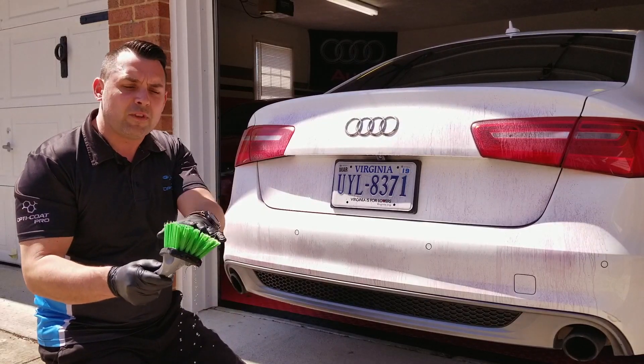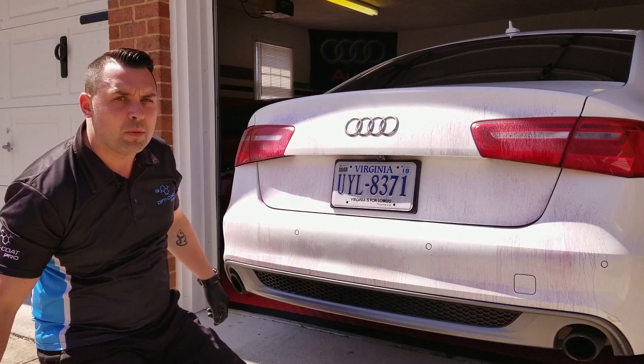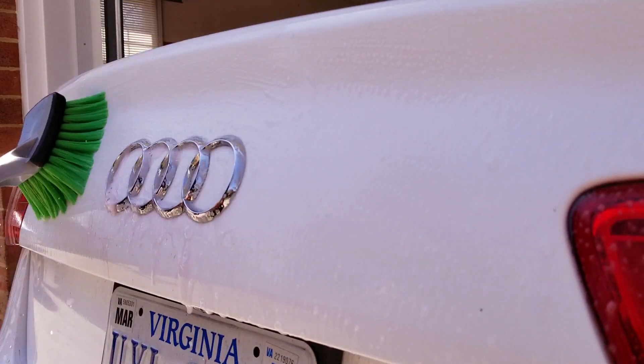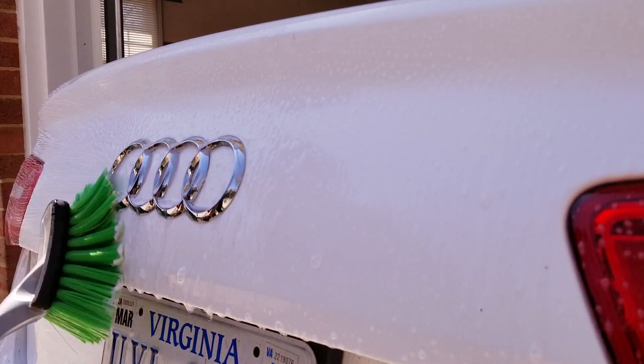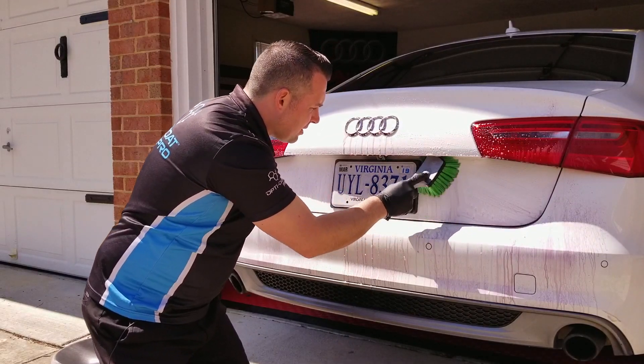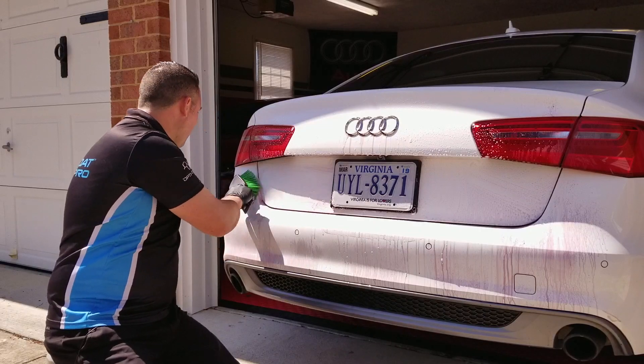This is a soft flag tip brush — it will not harm the vehicle's paint at all — and we have it soaking in a bucket of Optimum No Rinse. We're going to agitate it, and you can see the ferrous foaming up pretty well, which lets us know it's doing its job and removing all these harmful iron deposits.